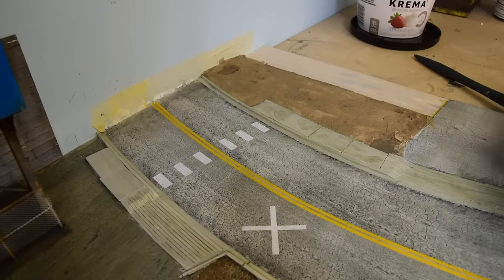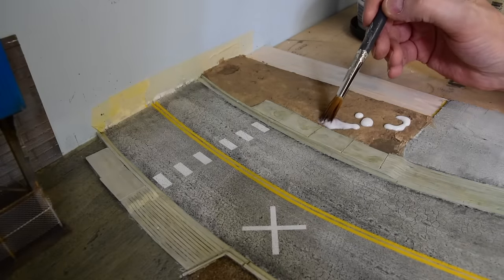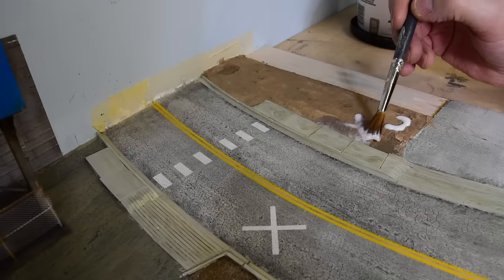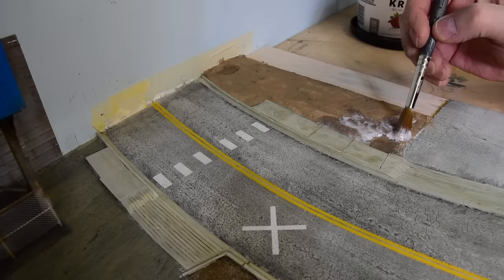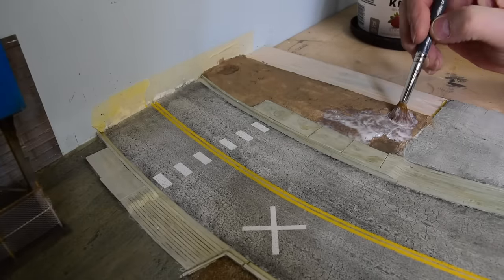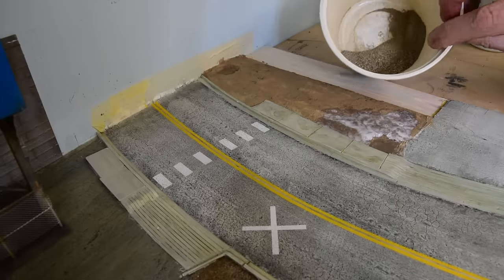Right now I'm going to do some of the dirt around this area — that's sort of worn out a bit. This is matte medium straight from the bottle with a very wet brush. I'm going to dress it with some soil that's been sifted. Because that will be a little bit exposed, and then when I put the columns in I'll be able to dress in — just pinch and stab some tall grass around the base of the pole. Maybe the ground maintenance guy missed it or whatever. So this is just some sifted dirt here.